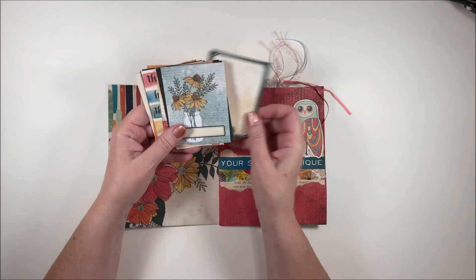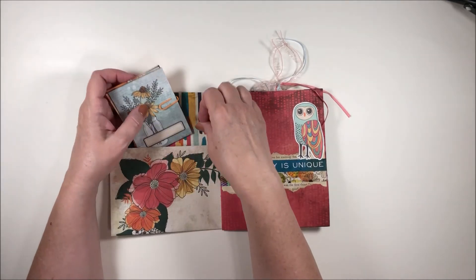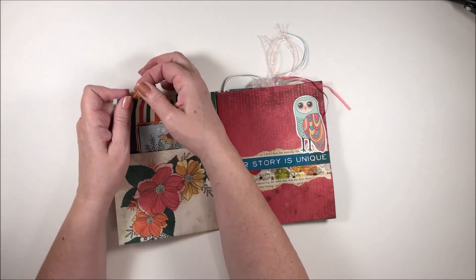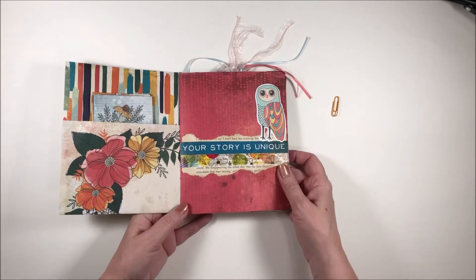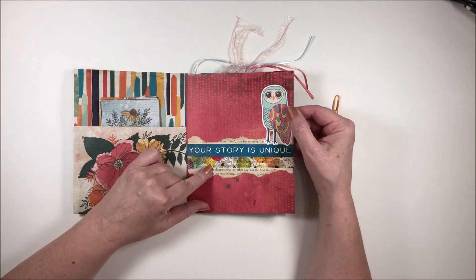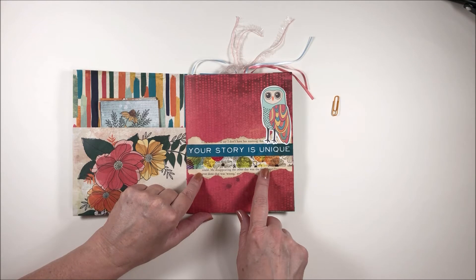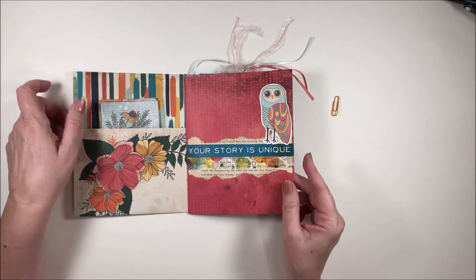Wow, this is great. I have been doing a lot of journaling the last two years because my husband was so ill — I know I've mentioned that before. My life was just in turmoil and I really needed to get my thoughts in order, to express and begin to process what I was going through, and still am. 'Your story is unique' — oh, this is beautiful, Chastity. She's used torn old book paper and washi, and then this saying with the owl. This is just beautiful.